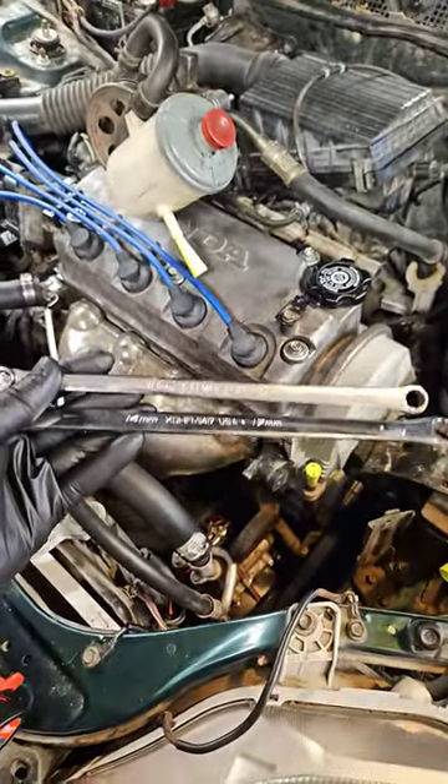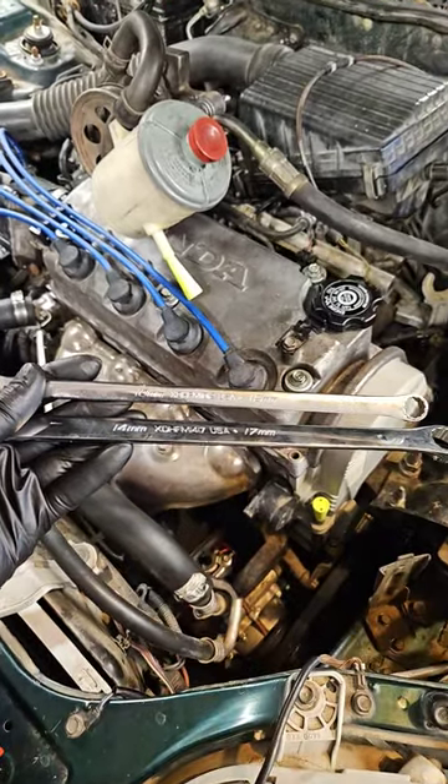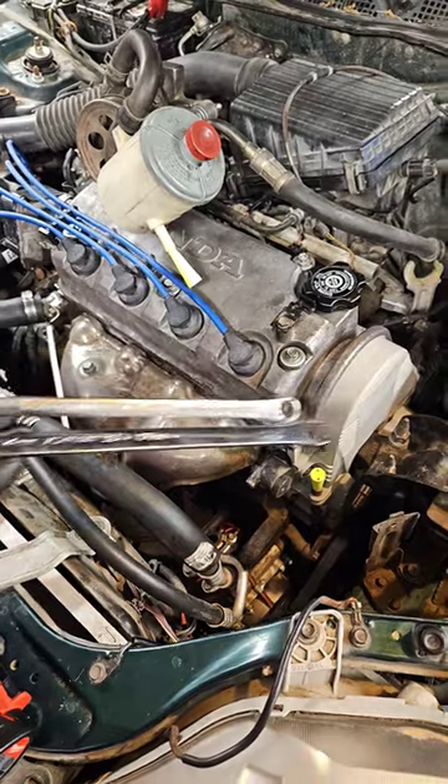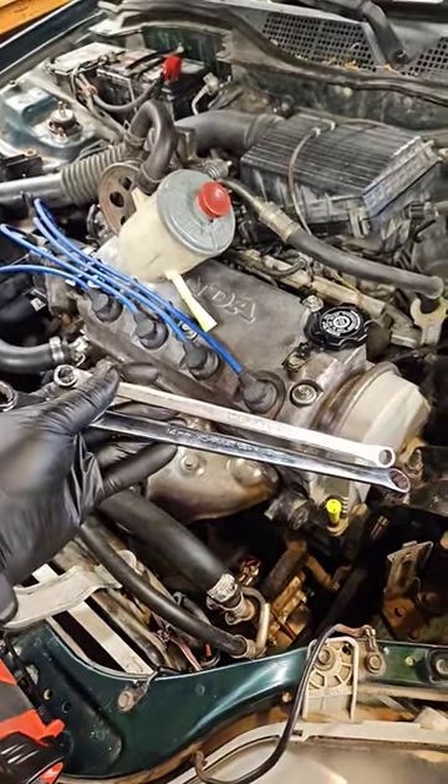I work on Hondas all the time — you've got a 10, a 12, a 14, and a 17, and we could take apart just about the whole car. So if I'm working in the engine bay on a Honda, these are the two wrenches I'm going to grab first.